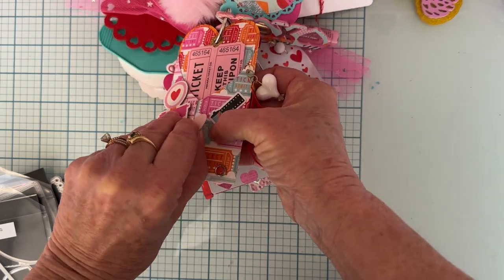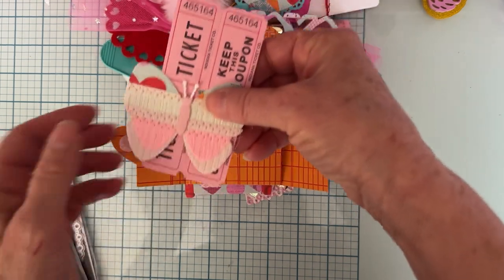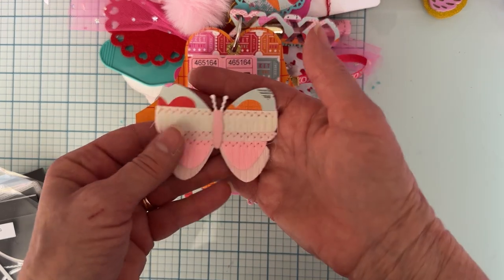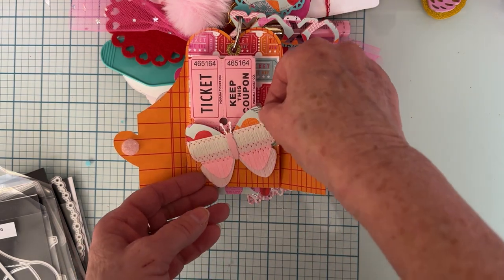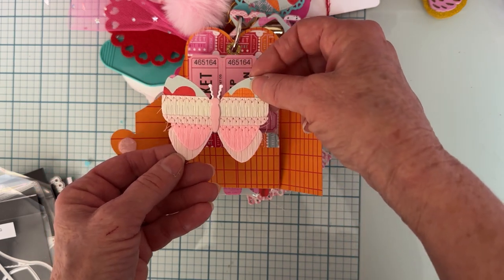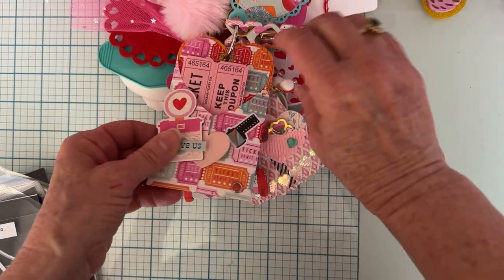I did a Velcro closure and you open it up — inside I tucked some tickets, which I thought was cute with the ticket background. And then there's a new die from Scrap Diva for February's release — it's the Fringed Butterfly, the small one. It comes in small and large. I love it. I have that tucked in with a little embellishment gift they can decorate.